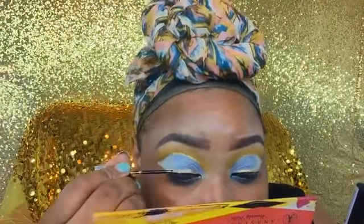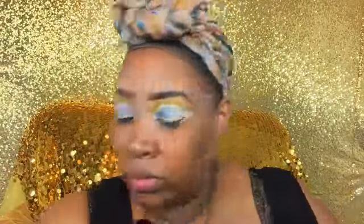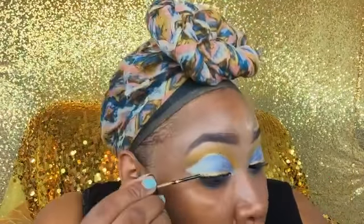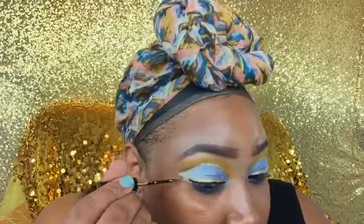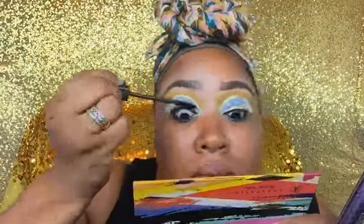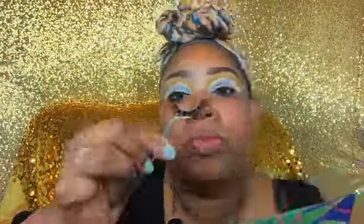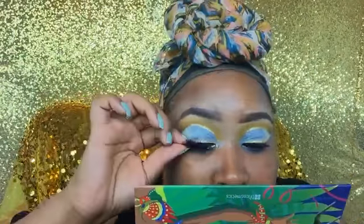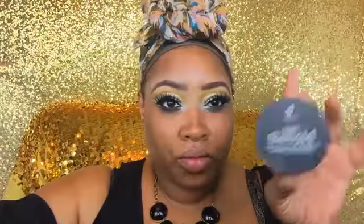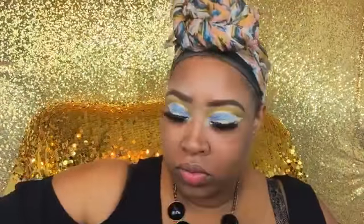Going back in with the gold liner (not the glitter one) so it goes all the way around the eye. When I put my lashes on you won't see the black line, only the gold. Now I'm applying my lashes — these are from AliExpress, fairly inexpensive at about four dollars. They're pink lashes and I think they are really cute.